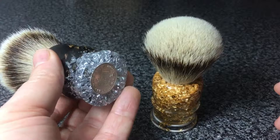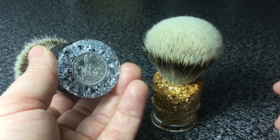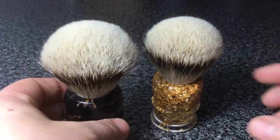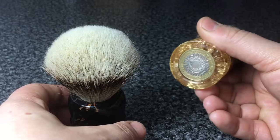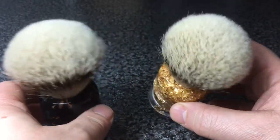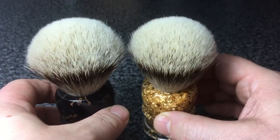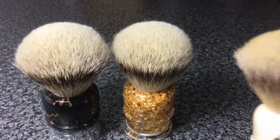This brush has solid silver flakes and a 1944 silver shilling inlaid into it, and this is a 1998 special edition two pound coin. Both are obviously birth coins.